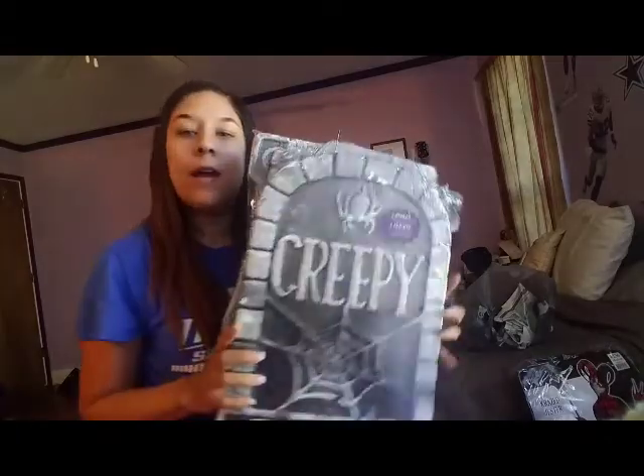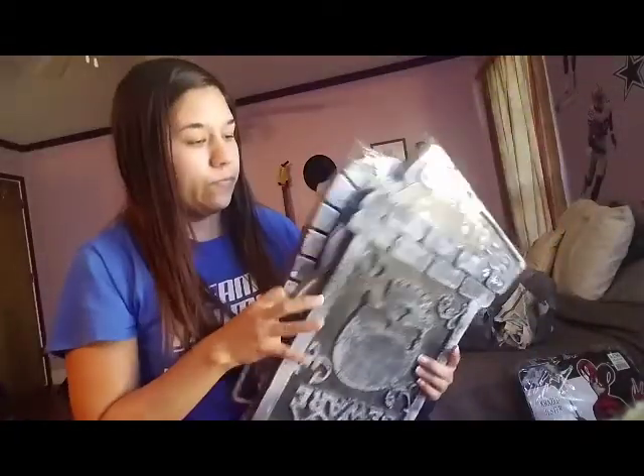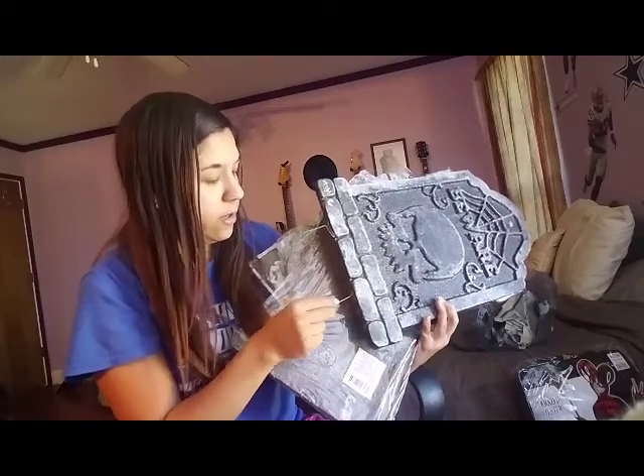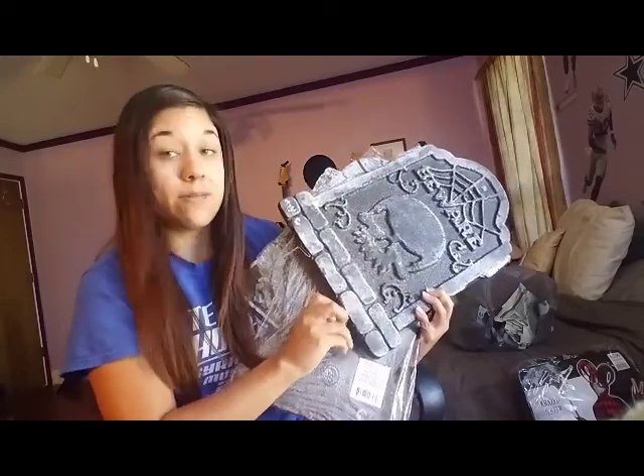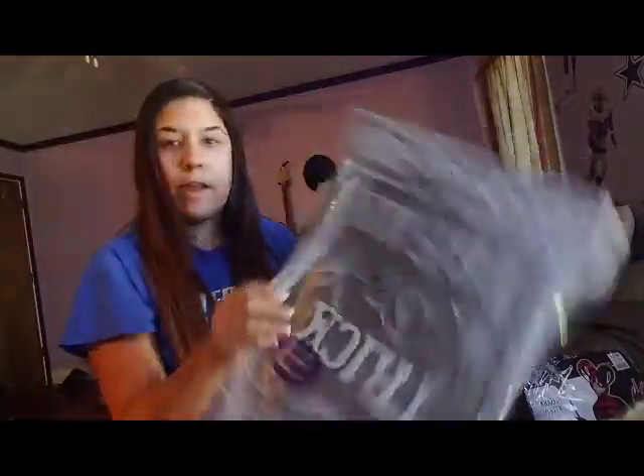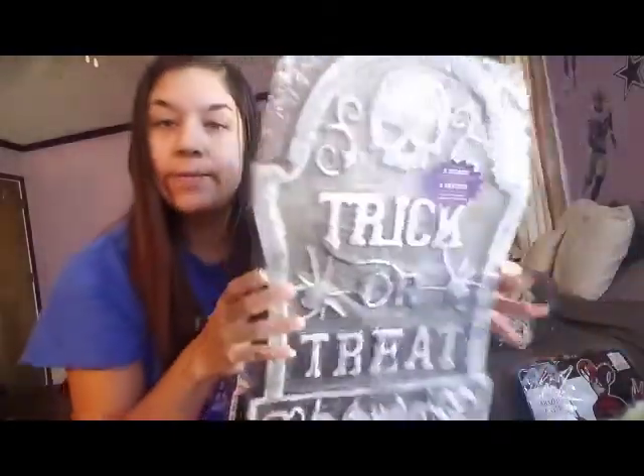Tombstones, because I'm going to make a graveyard in my front yard. So I got four: this one says 'creepy,' this one says 'beware,' this one says 'rest in peace' with a spider and it's coffin-shaped, and this one says 'trick or treat.' They come with stakes for the ground — the stakes aren't that great, you can get some better ones. I was going to put them up the other day but it was storming and the winds were very high. I think I'm going to do all four in a row in the front.